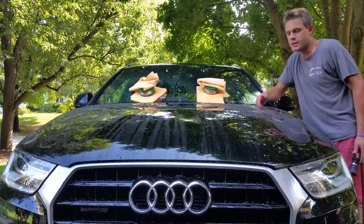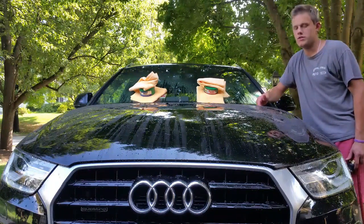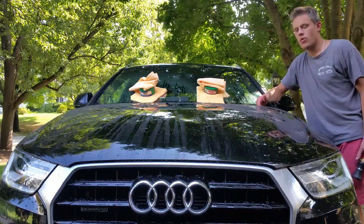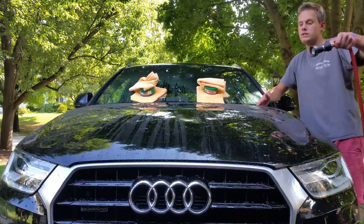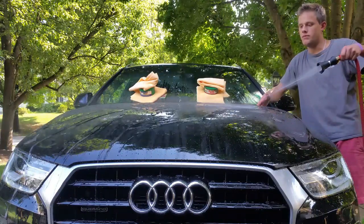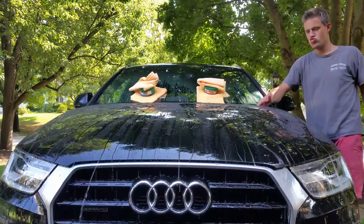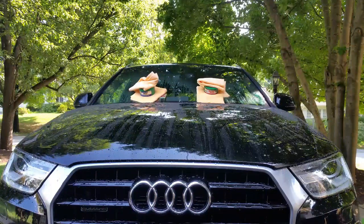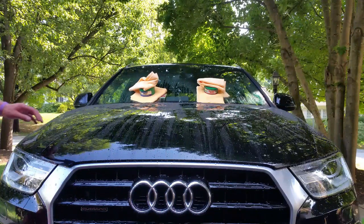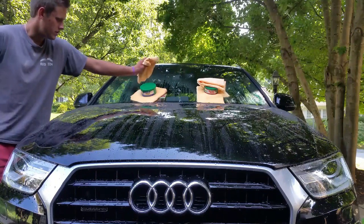So in this head-to-head, it's a tie — because they're essentially the same wax, just different colors. I will do an update post to see which one lasts longer, and that might be the deciding factor. Also, I'll put links in the description to where you can buy them.